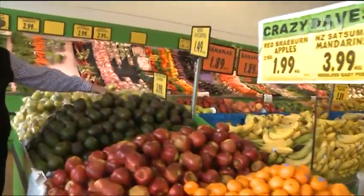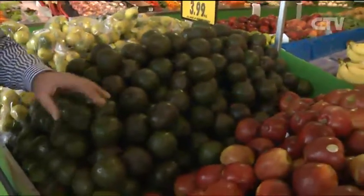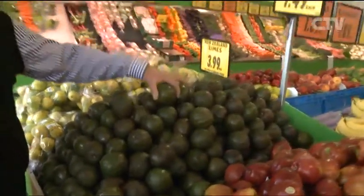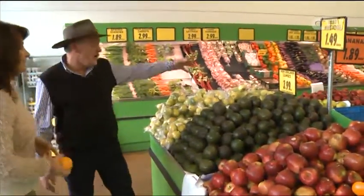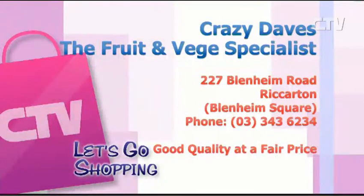The New Zealand Reed avocados are very popular. They don't go black like the Hass and they're more creamy — a bit more gourmet. Limes at $3.99 a kilo. Make sure you come on down to Crazy Dave's — the one and only — at Blenheim Square, Blenheim Road. Good quality at a fair price, seven days a week.